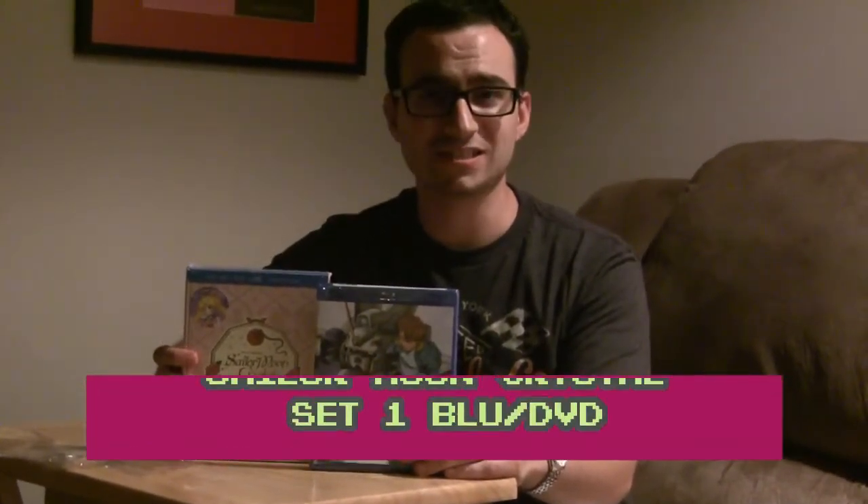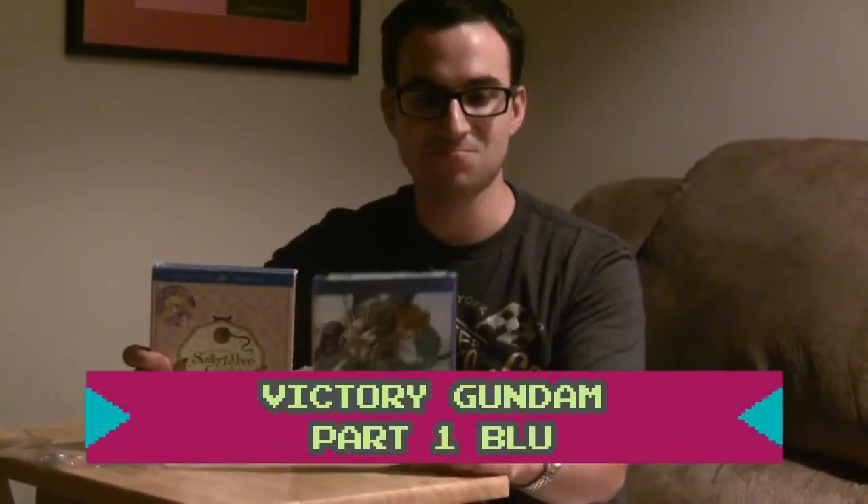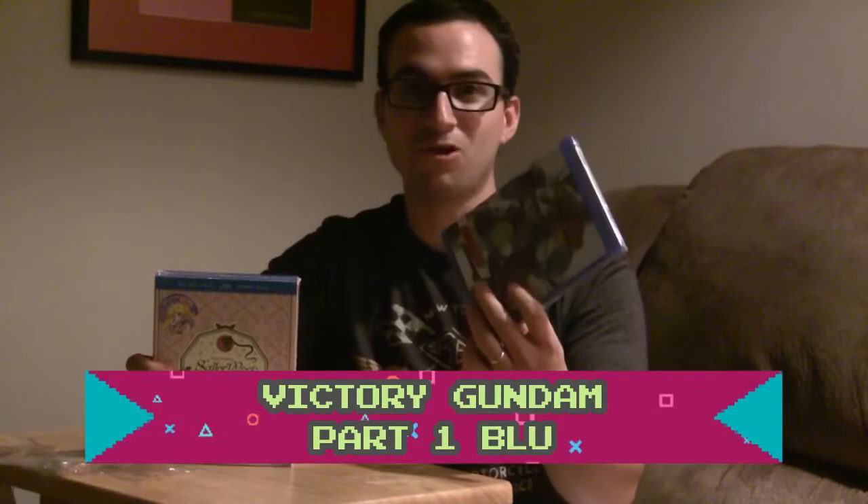I love that series. I did watch the Hong Kong imports, but it's finally nice after all these years — since 2003 — to have an official release. So these are my two unboxings for Right Stuff this month in August 2016: Sailor Moon Crystal Part 1 and Victory Gundam Part 1, both on Blu-ray. The Sailor Moon set also includes DVDs and is the limited edition, while the Gundam is the regular version.